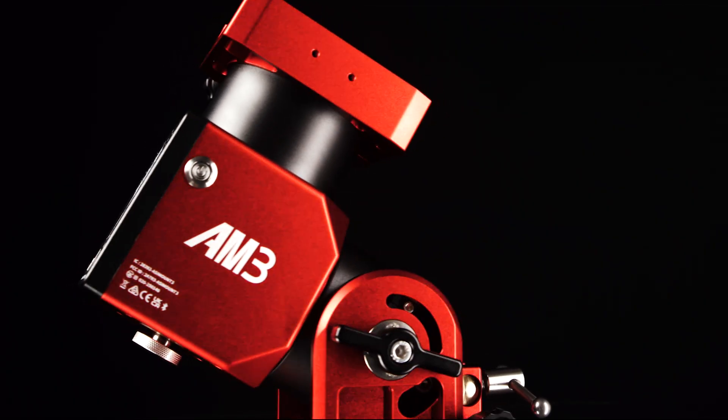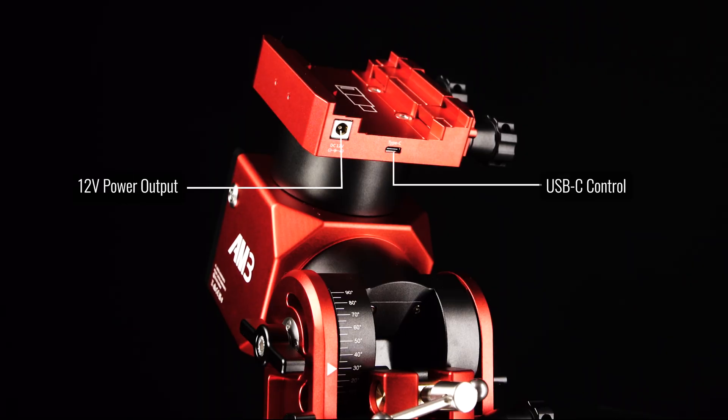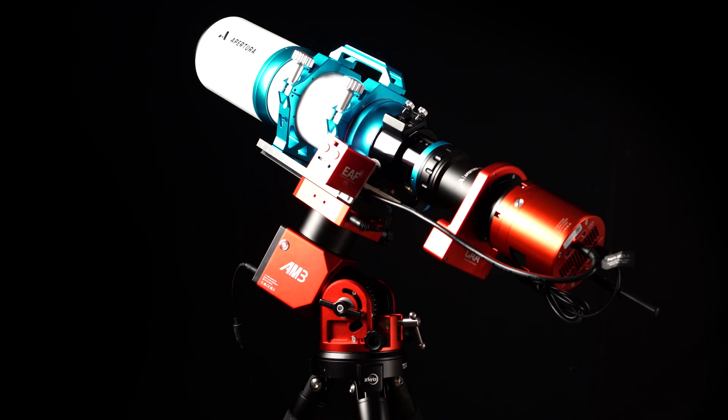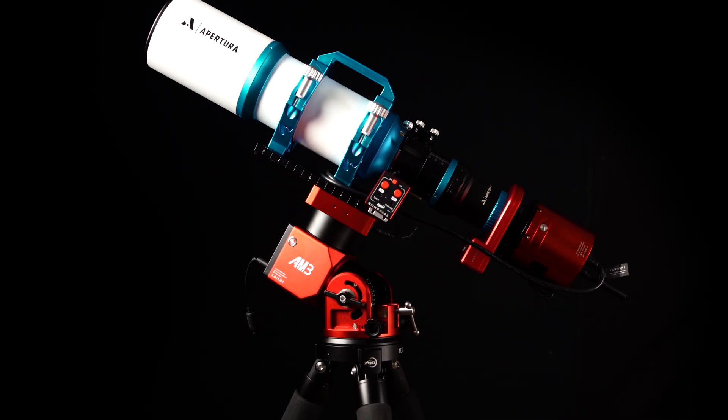Now let's talk about the new upgrades and features to the AM3N. We're going to start off with the upgrade that completely transforms the way that you manage your equipment. The AM3N now has a fully powered declination saddle with a USB-C port and a 12-volt power output port for cable management. This will only make your setup look cleaner but also stop those session-ending cable snags as well as make full 360-degree tangle-free movements possible. Unlike traditional equatorial mounts when you have cables hanging over the RA axis, worrying about cable snags during meridian flip at 3:45 in the morning is now a thing of the past thanks to the AM3N and the power deck hub.